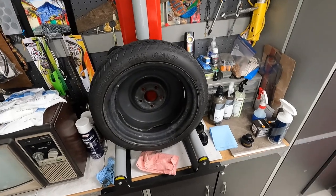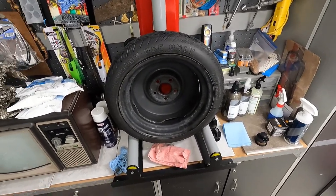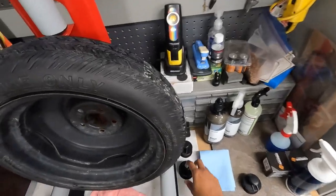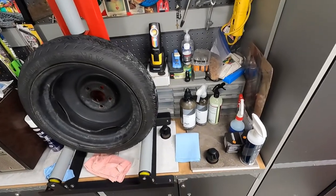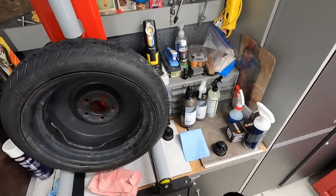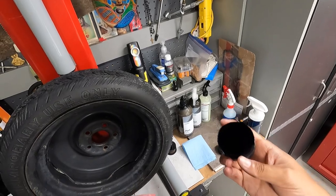I waited a couple of weeks and they recalculated their shipping cost. It came down to about $8 to ship the two brushes, which is much more affordable. Note: I started shooting for the other side but the battery died on the GoPro, so I put a replacement battery in — I had already started using this brush before the clip begins.